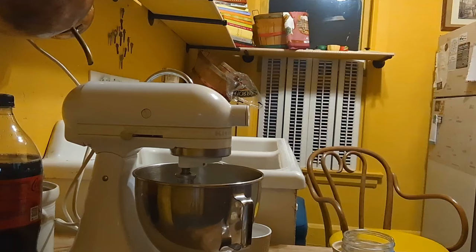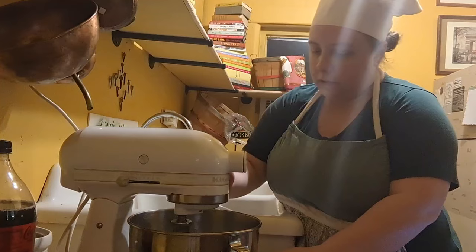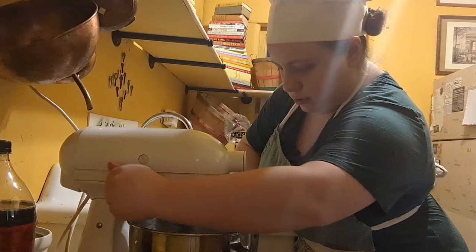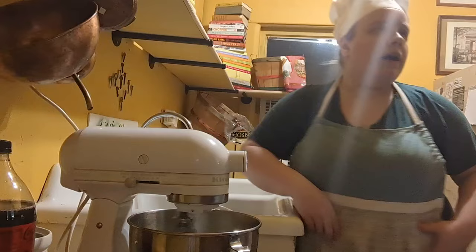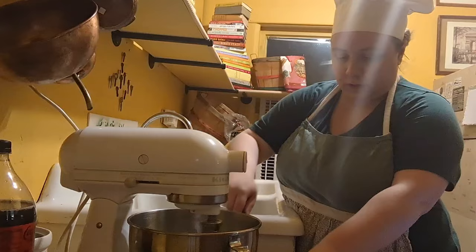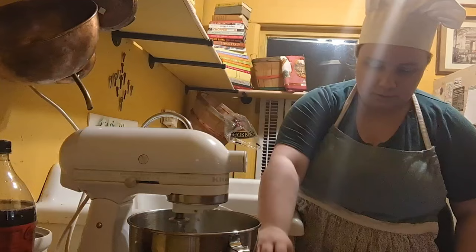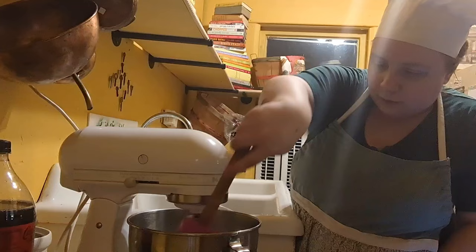Now the butter and sugar is creamed just the way we want it. Next we're going to add two eggs, adding them in one at a time so they can get mixed fully. I'm going to get a little spatula to help the process — scrape the sides if needed. Now it's time to add the other egg. It's looking good, and it's not taking as long as I thought it would, which is a really good thing.